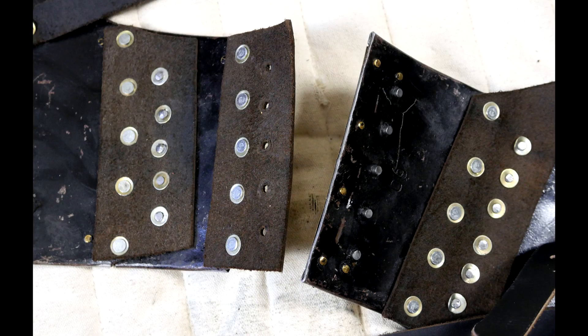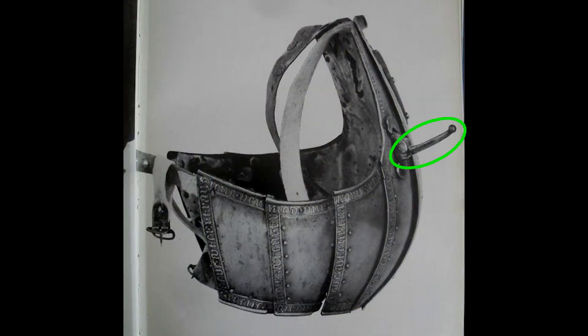The defect on this armor is that one of the side plates is not attached, so no big deal. If you're wondering about this lever-looking thing, that's a lance rest.